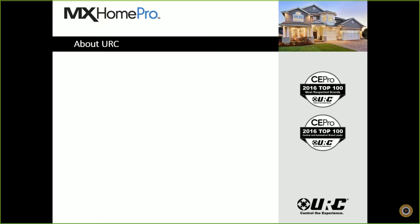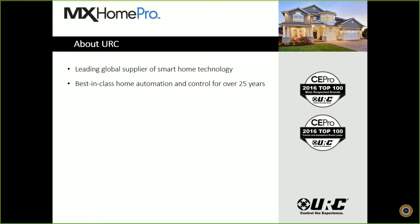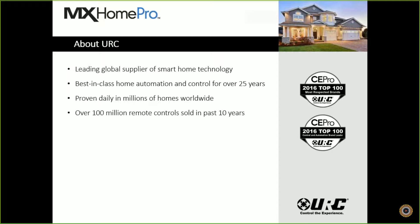A little bit about URC if you guys aren't familiar with it. We were considered a 2010 CE Pro Top 10 Most Respected Brand and also Control and Automation Brand Leader. We are the leading global supplier of smart home technology right now. We do best-in-class home automation and have been doing control for over 26 years. We have been improving this daily in millions of homes worldwide, not just our custom products but also our OEM line and our satellite and cable division. We have over 100 million remote controls sold over the past 10 years, and we're acclaimed for our simplicity, ergonomics, and reliability.